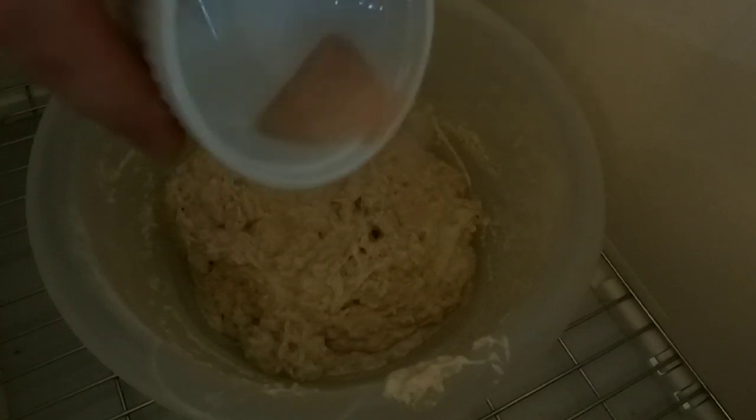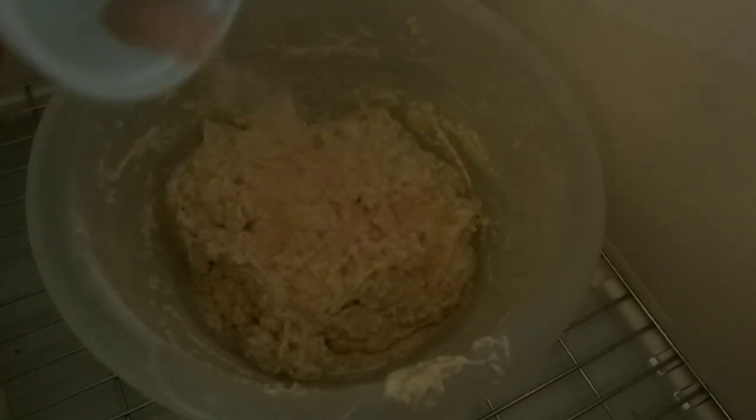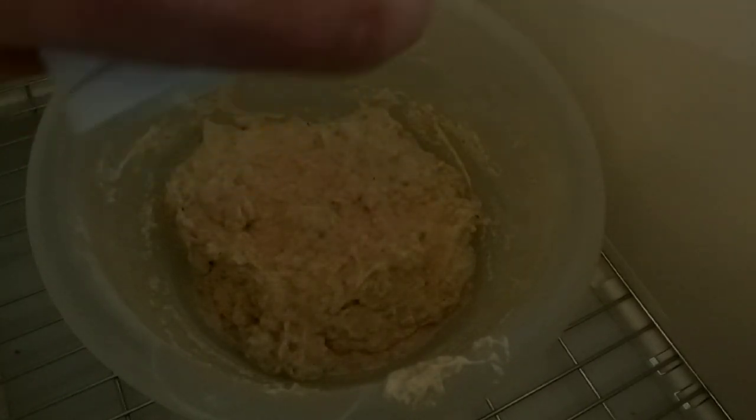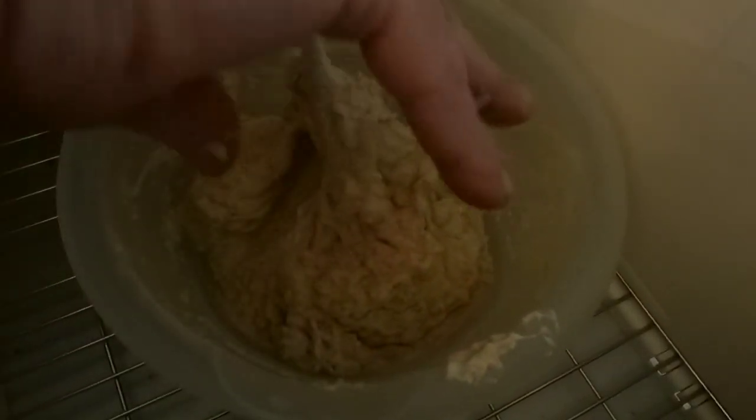My 30 minutes is up. Now I've got to add salt — you want to take seven grams of salt and add it evenly across the dough. Then you're going to mix this with your hands for about three to five minutes. You want to make sure that your hands are wet.